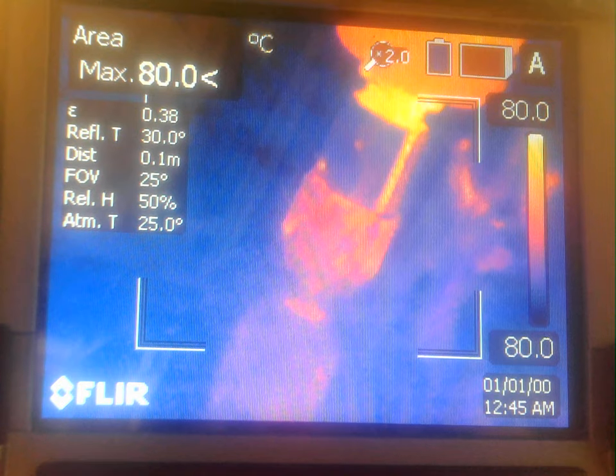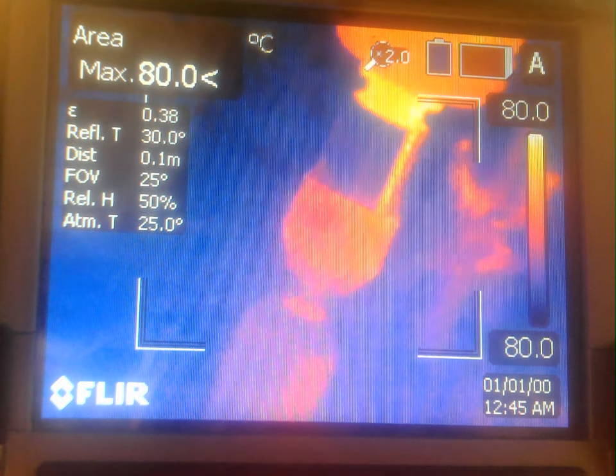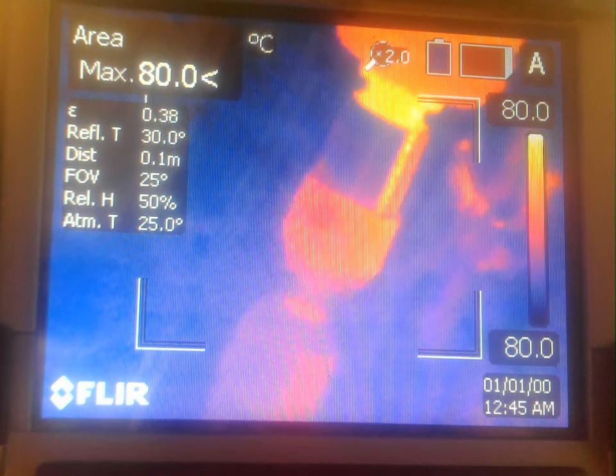I'm going to start the spindle at 30,000 RPM and start the deposition. Contact.